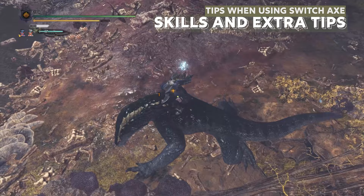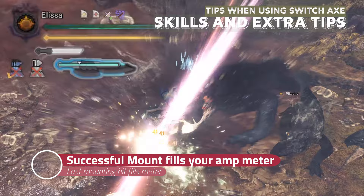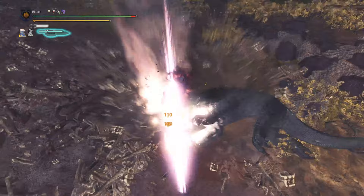Otherwise, if you are on the other side of the head, you can just clutch claw and zero-sum normally. If you mount a monster without any amp meter, when you do the last mounting attack, you will be filling the amp meter with every attack you perform, and the amp meter will be full if you successfully complete the mount with the final explosion finisher. Alright, that's all we have for you today. Hopefully you guys have learned something from this. I'll see you in the next one. Take care, bye!